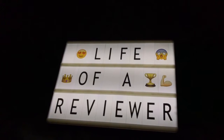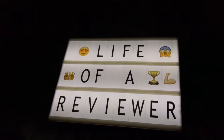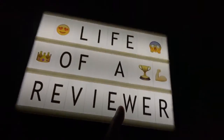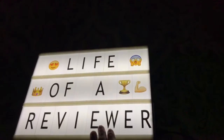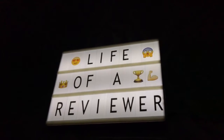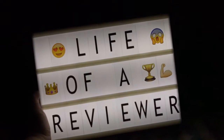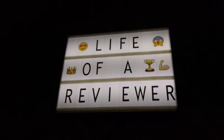Take it to birthday parties and put a cute message or happy birthday message on it. I really thought it was fun to have these. I like this one because it's bigger. I've seen really small ones, and unfortunately you're not going to be able to put a lot of letters on it. These are great — it's just like a better version of the letter boards because it lights up.